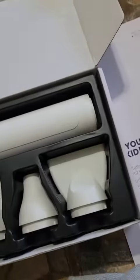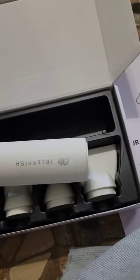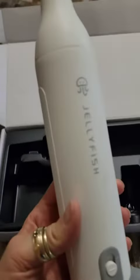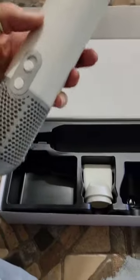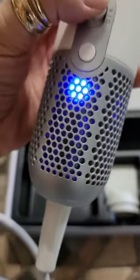It is really small and handheld obviously, and it has these three attachments here, so from that perspective it's great. The attachments go on super easy and they're sturdy, so that's great, and it has a nice cord to it. Really good, and the buttons here are really easy to use.